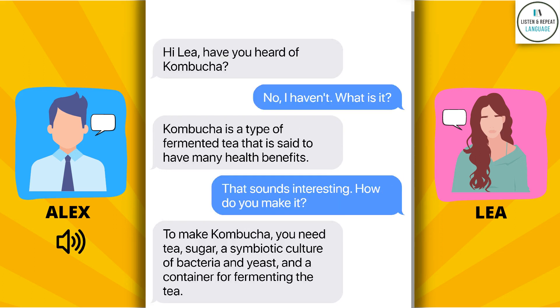To make kombucha, you need tea, sugar, a symbiotic culture of bacteria and yeast, and a container for fermenting the tea.